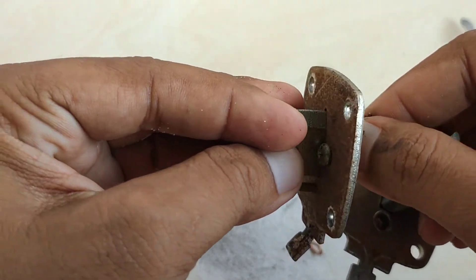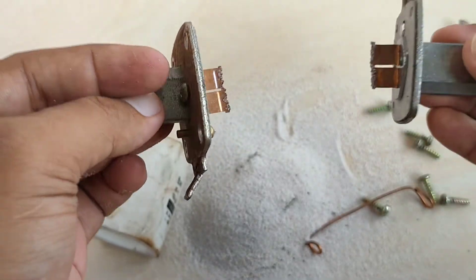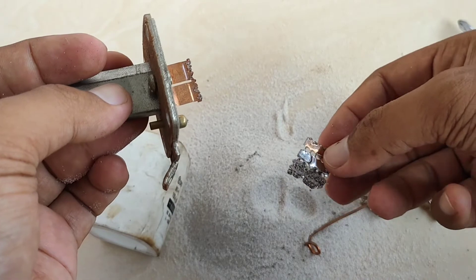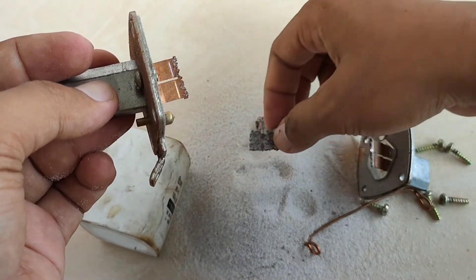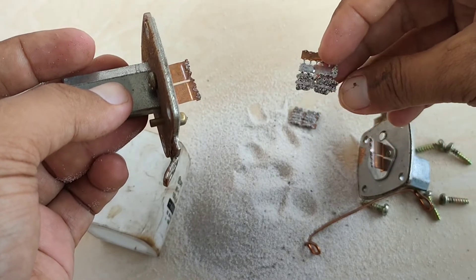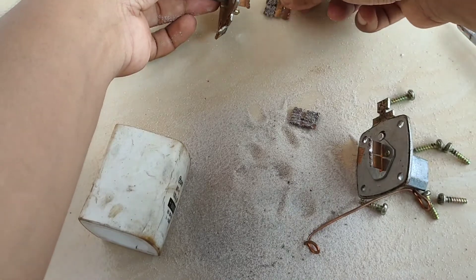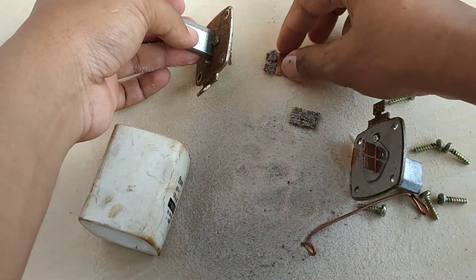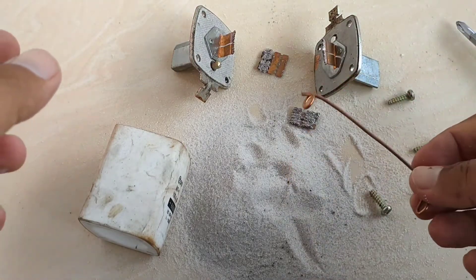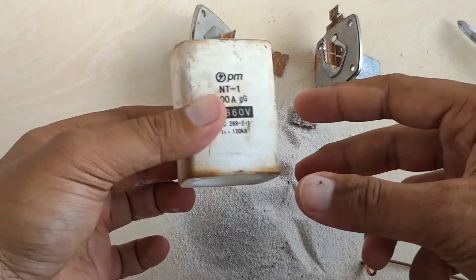Pada saat arus melebihi arus nominal — misalnya ini ratingnya 100 Ampere — plat yang di tengah inilah yang akan putus. Plat inilah yang akan putus ketika terjadi gangguan, baik itu gangguan hubung singkat, ataupun pemakaian beban yang melebihi arus nominal. Ratingnya 100 Ampere.